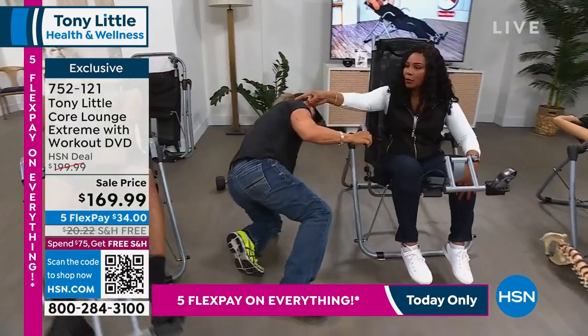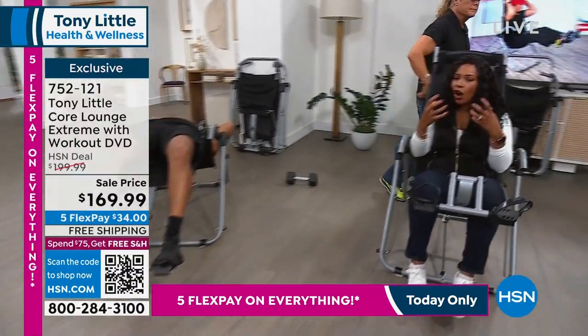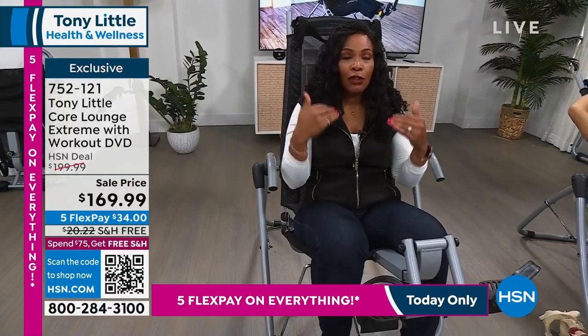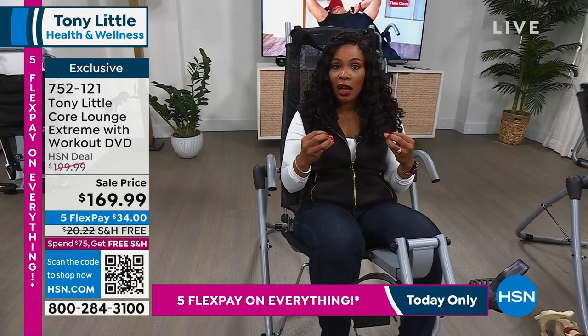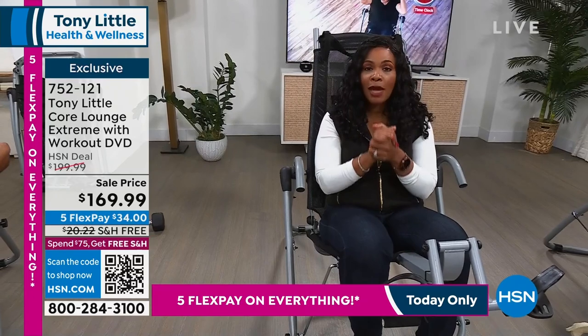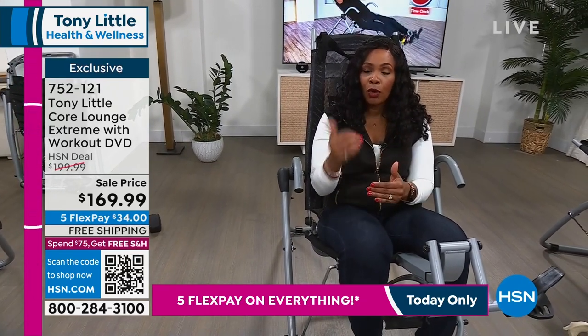All you have to do is pick up the phone, call us, or go to HSN.com and get yours while you're watching. While you're ordering, we're going to listen to some more customer testimonials, keep working out and stretching.